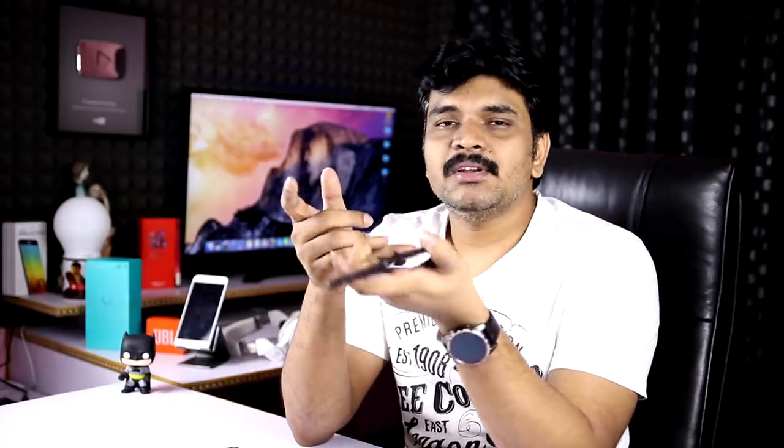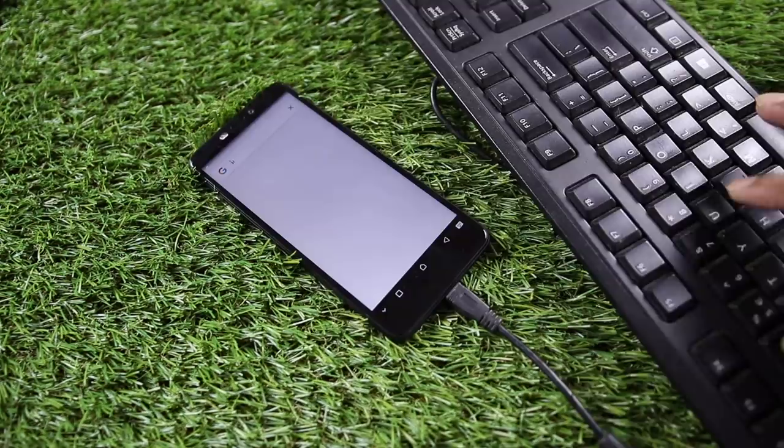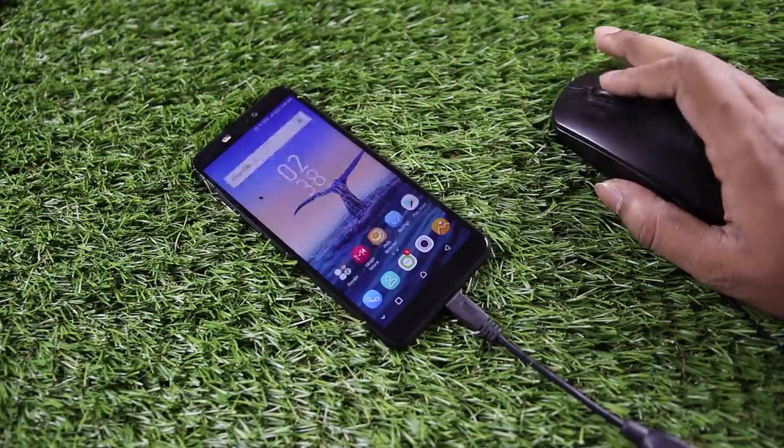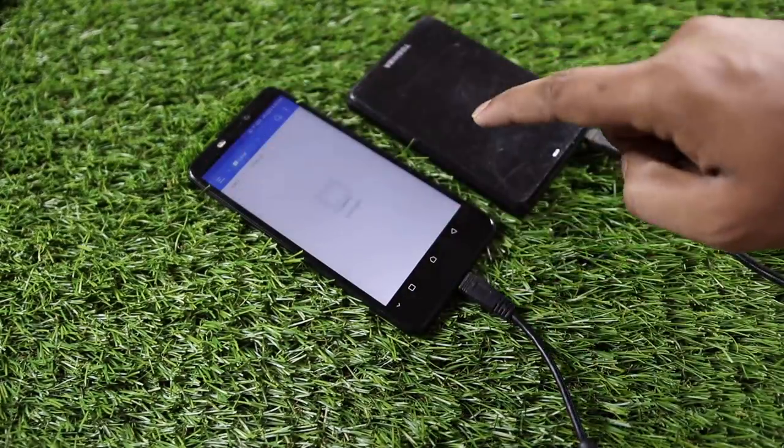There are 2 variants — 3GB RAM with 32GB storage and 4GB RAM with 64GB storage. There is a separate microSD card slot for expansion, and you can also use USB OTG to connect a pen drive, keyboard, mouse, or hard disk using ES File Explorer.